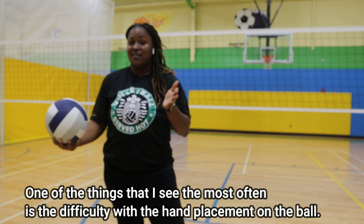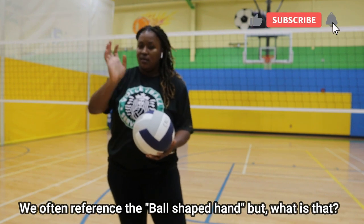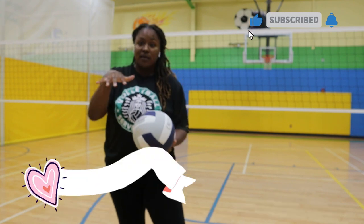Hey, what's up, you guys? Welcome back to my channel. My name is Coach Coco and I love volleyball so much. My channel is full of tips and tricks and anything you could ever need to know about volleyball.